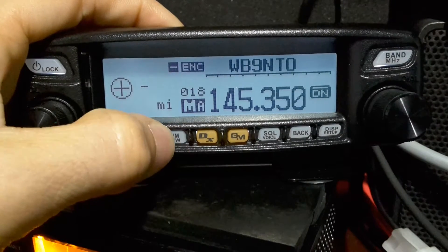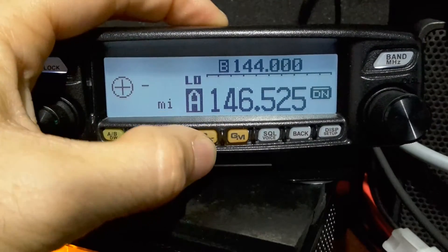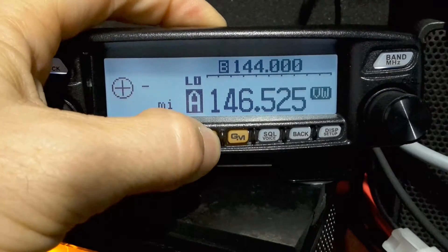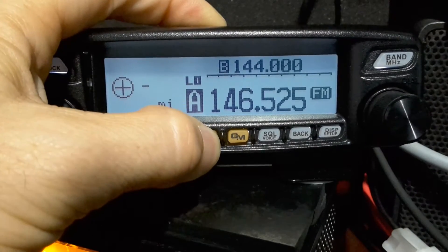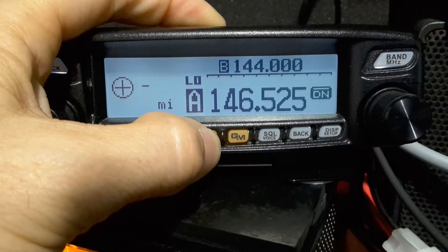Well, obviously we can all hit the DX button — sorry, I'm doing this from behind the camera — and that will switch our modes: digital, voice wide, back to analog. And then AMS mode.